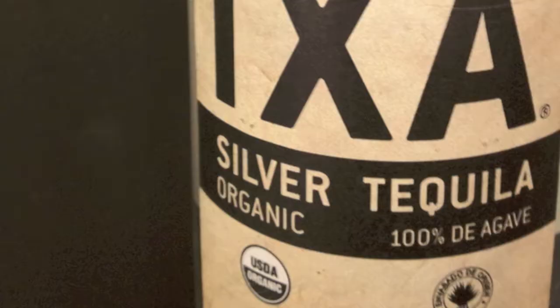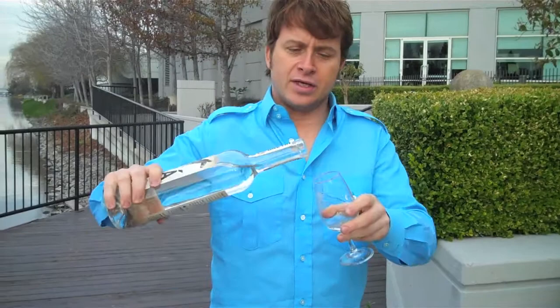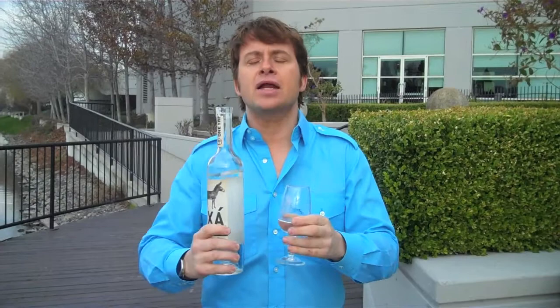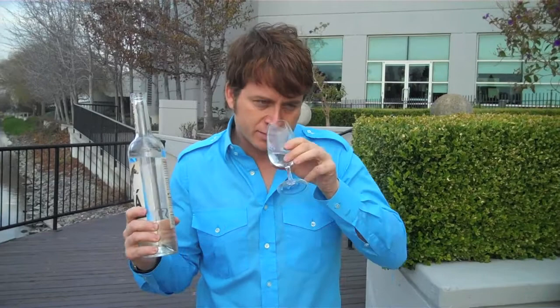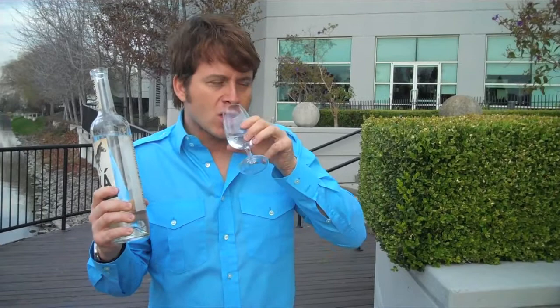Tequila doesn't have to be rich and heavy and kind of sweet. In fact, the blanco or silver variety of tequila is refreshing — so refreshing that I liken it to the Sauvignon Blanc of tequila, meaning it's more citrusy, light, and pure tasting. A good example is Isha, which I recently found in Southern California. Look how pure that looks. Blanco or silver tequila is completely clear because it's not aged in oak barrels, or just barely aged. When you smell this, it has a peppery, floral, and almost dirty-martini quality — a botanic or vegetal smell, with an incredibly clean taste.